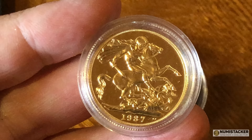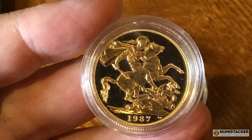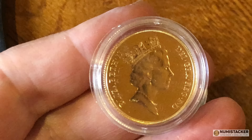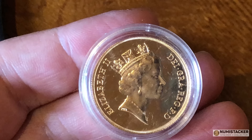The next one is a 1987 proof double sovereign — a two sovereign piece — featuring one of the early portraits of Queen Elizabeth on the reverse. Again, a little bit of schmutz on the capsule, but in pretty good condition apart from that.